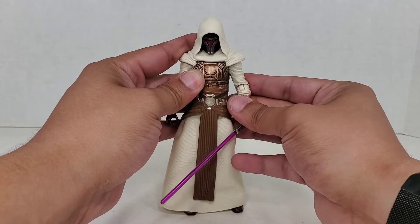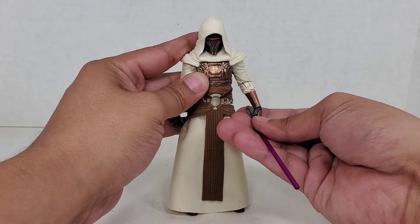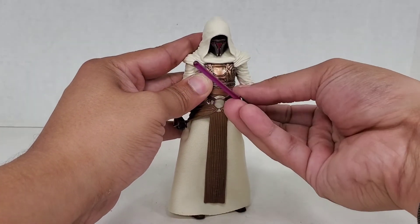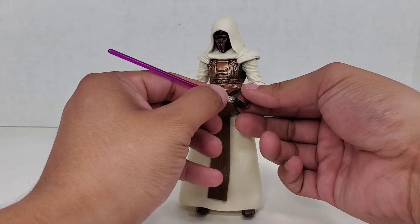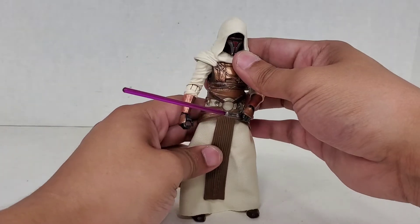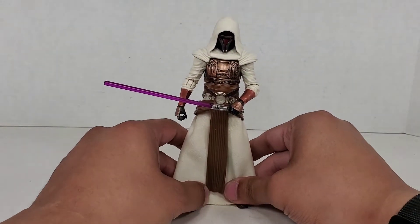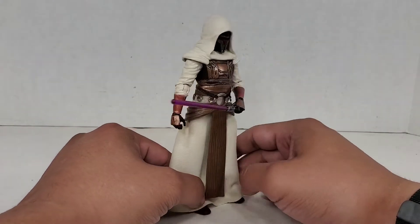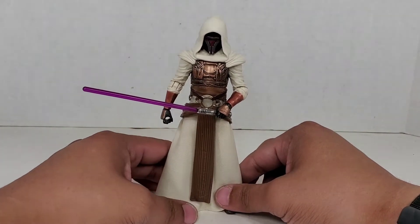This is such a good looking figure. If you haven't gotten this already, I feel sad for you because it's going to be expensive on the secondary market — right now, as of the recording of this video, between about 50 and 60 bucks. Try not to go too expensive on it. It's a great figure, but by no means is it an SH figure, a Mezco, or a Mafex — you're not getting as much. Really, all you get is the lightsaber with this guy, but it's just such a good look.